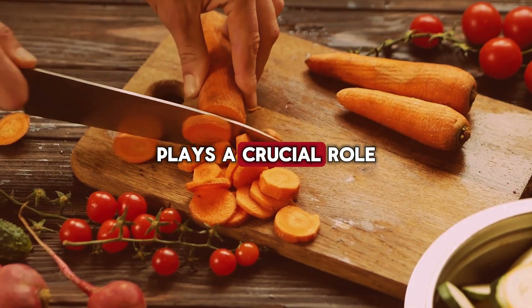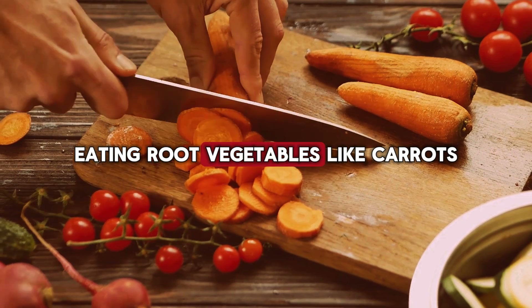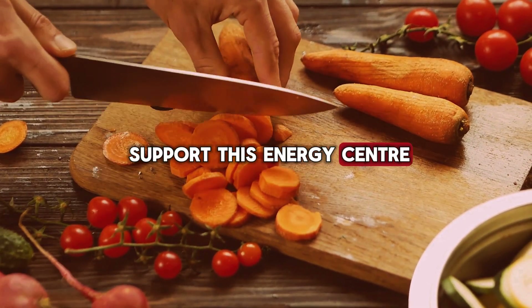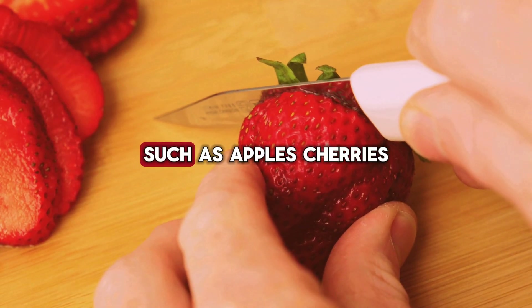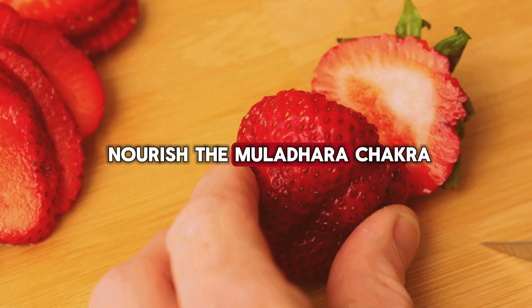Nutrition also plays a crucial role in balancing the root chakra. Eating root vegetables like carrots, potatoes, and beets can support this energy center. Incorporate proteins and red-colored foods, such as apples, cherries, and tomatoes, into your diet to nourish the Muladhara chakra.